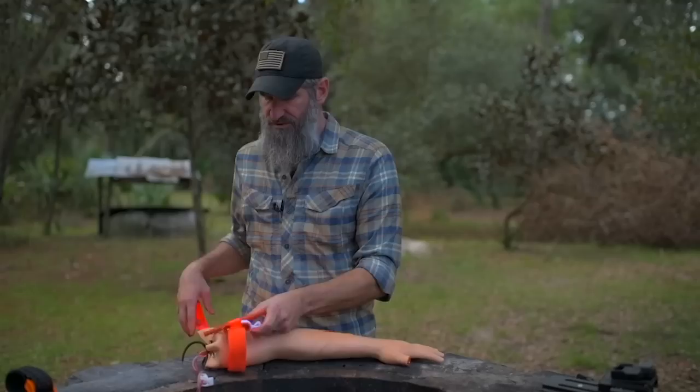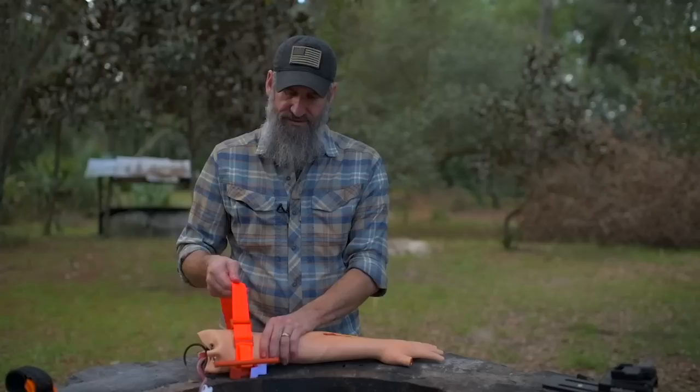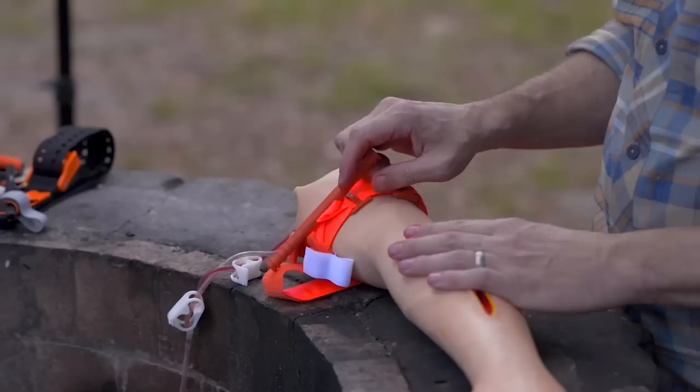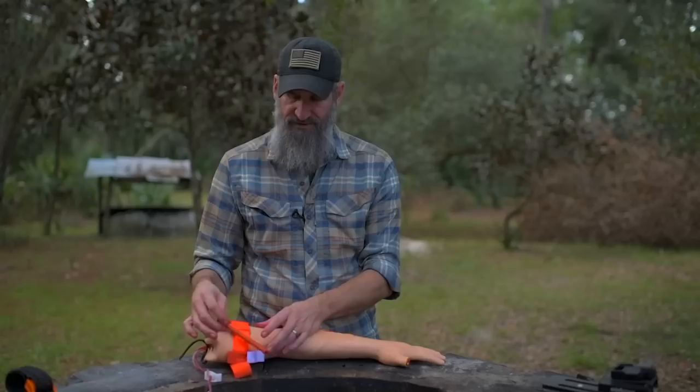Once you get it in place, you want to get it as tight as possible before you secure it down. You want to take all that slack out before you start using the windlass to make it tighter, because you are trying to compress tissue and push that artery against the bone — or in some cases a vein — with that pressure.